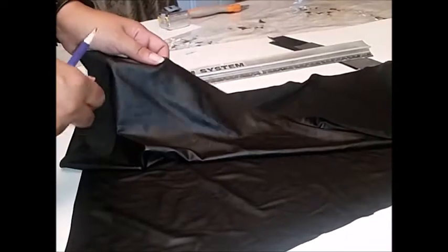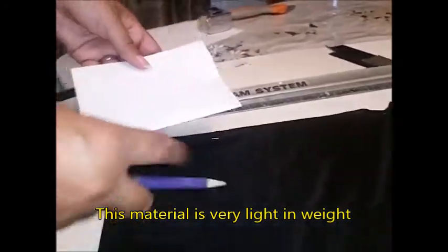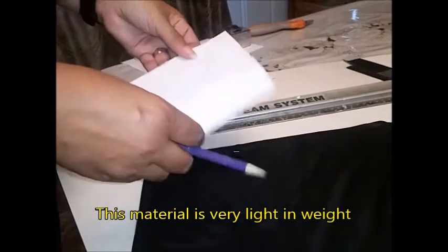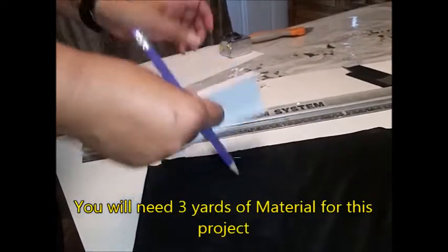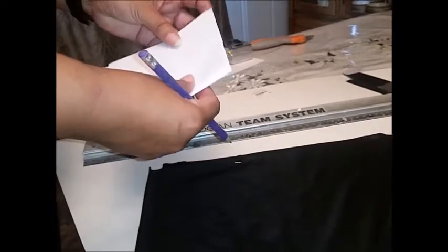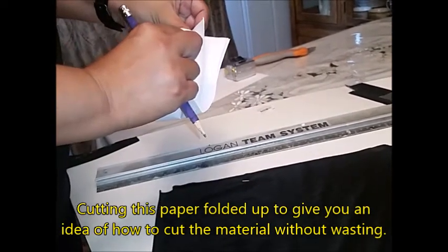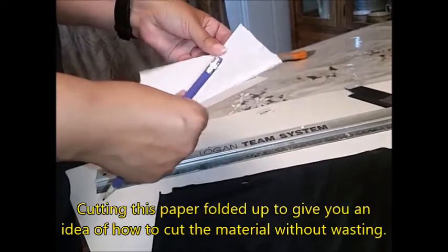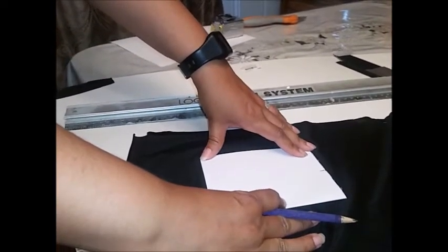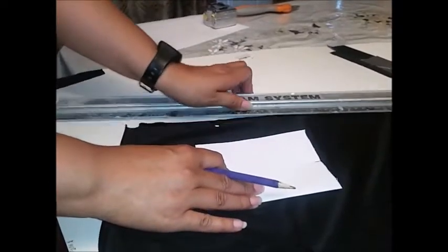First of all, I started off with three yards of material. You want to start by opening up the material and extending it all the way out, then fold it in half and then fold it again. This will give you more use out of your material. When doing your panels, you can get four panels of triangles, and then there'll be another two at the end.